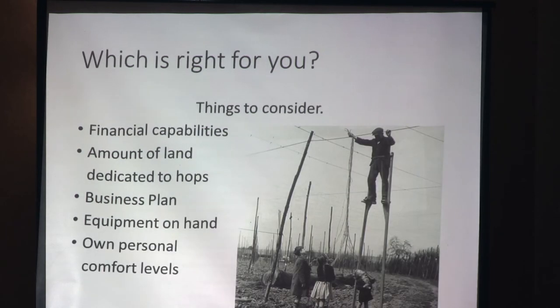Which system is right for you? That's the biggest question. What are your financial capabilities? What can you afford, and what can you afford to lose? How much land do you want to dedicate to hops? A little bit — maybe inline or teepee; a full acre — maybe the grid system. What's your business plan? Are you set up to expand or stay where you are? What kind of equipment do you have on hand, and what are your comfort levels?